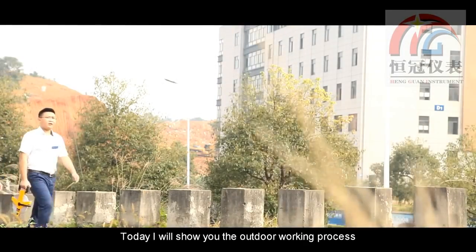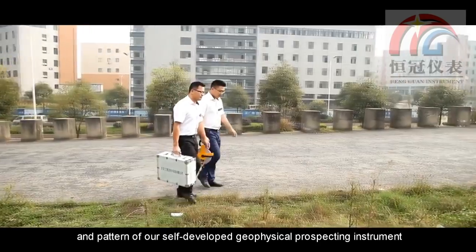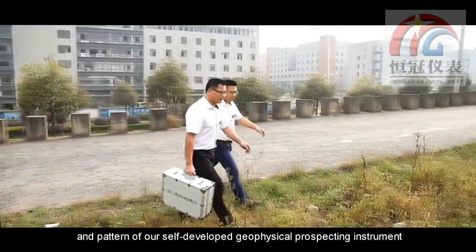Today, I will show you the outdoor working process and patent of our self-developed Geophysical Prospecting instrument.